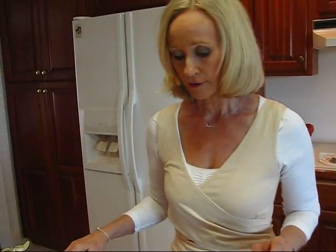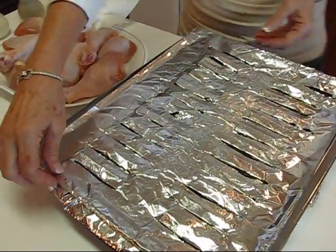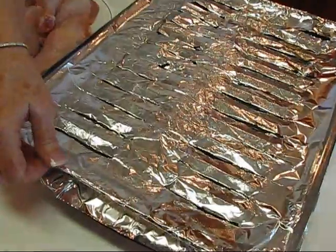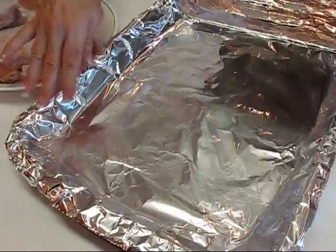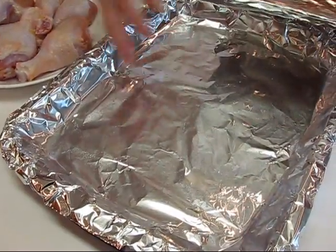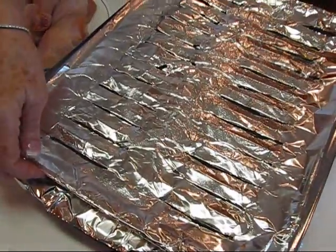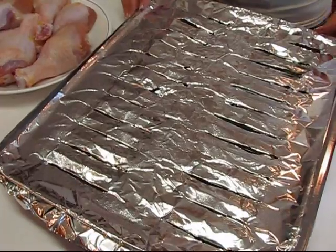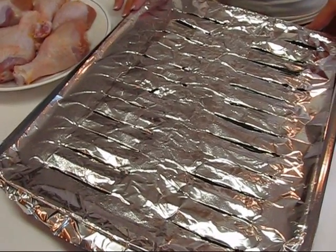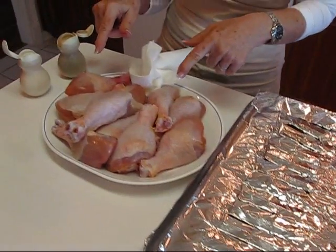To get these drumsticks cooked, I'm going to do it in the oven using a broiler pan like this. Most of you who have watched me for a while know that I always cover the bottom with aluminum foil so any drips I can just rip away and put in the garbage. I also cover the top, take a knife and put the slots in — that makes for easier cleanup.